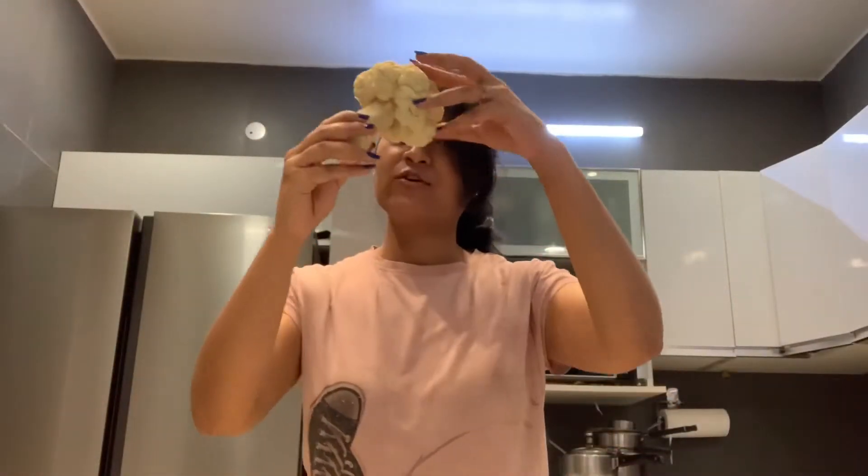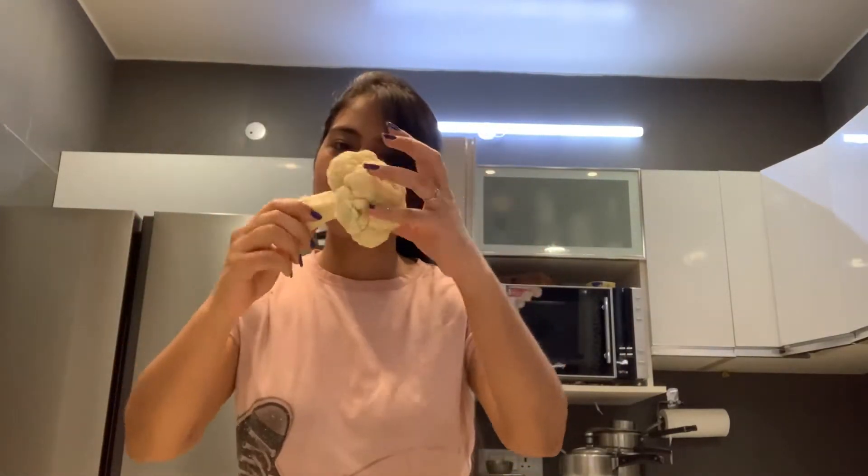Hello everyone, in today's video we will be making Gobi paratha. We have made it on the back part. Now we will grate it and make Gobi parathas soon, because I am really hungry. Let's get started!